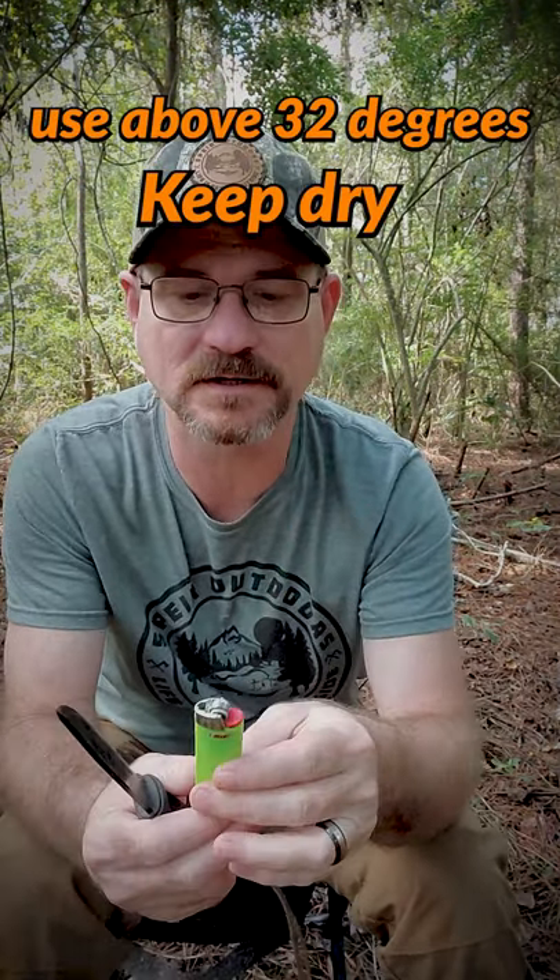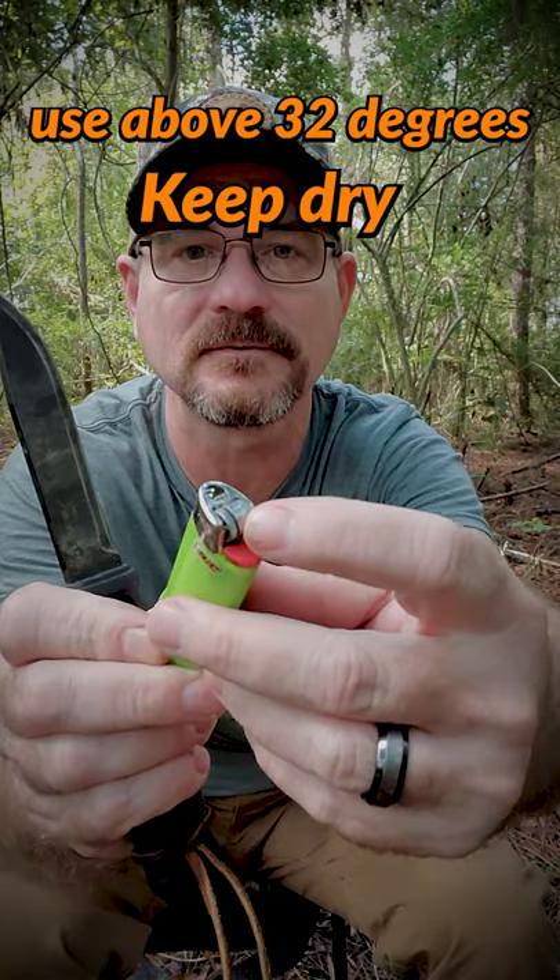Now, the first thing you're going to want to do is take this safety ring off right here. Use your trusty but not rusty knife — it should just pop right off. Just like that.